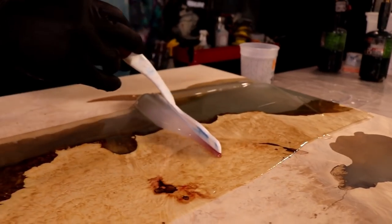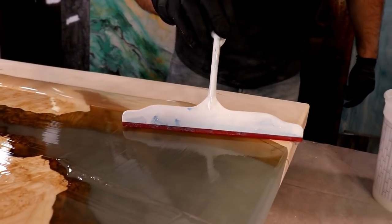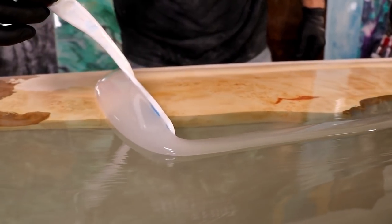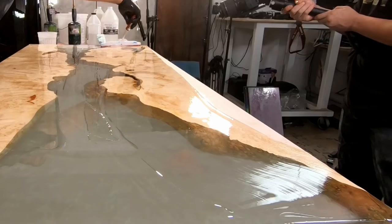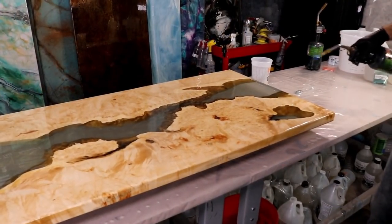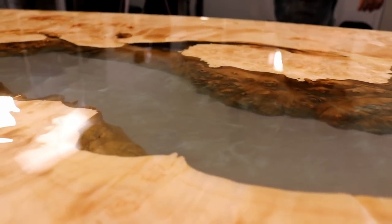Oh my goodness. Look at that. I love the color of this wood. Look at what it's doing. Look at that river. I like that the river's frosty underneath. This is just gorgeous. Use a torch to remove any air left in that seal coat, and remember your seal coats will never be free of imperfections. We're simply preparing our surface for that final flood coat.